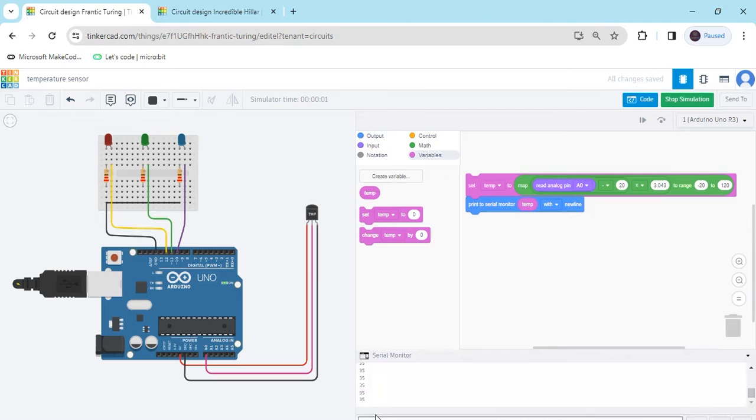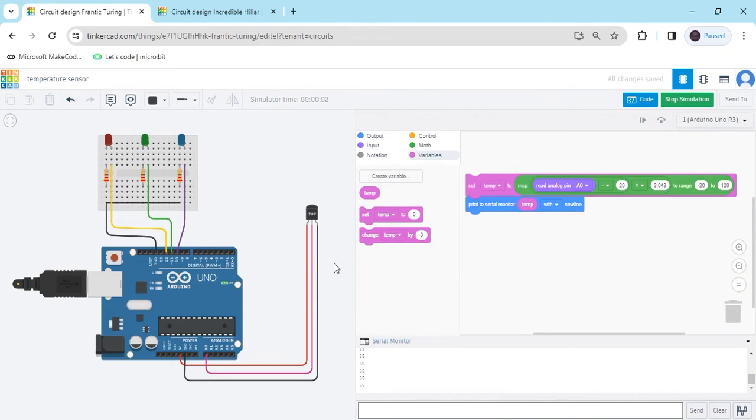Click on the serial monitor. The current value is 35. If the temperature is increased, the value also increases. The maximum value is 120 and the minimum value is minus 20.